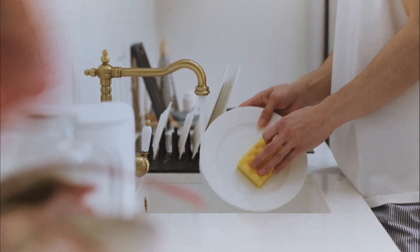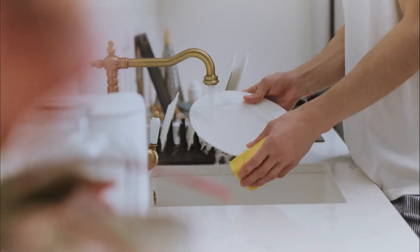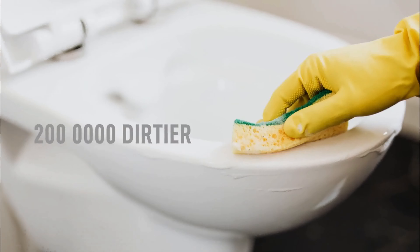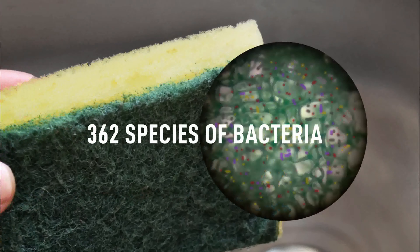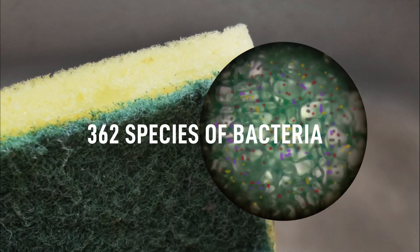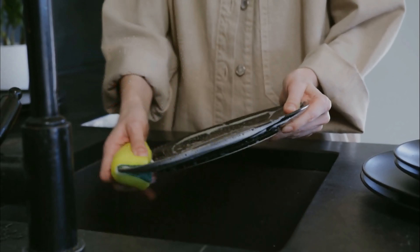Did you know that your kitchen sponge is the dirtiest object in the house? It is 200,000 times dirtier than your toilet seat. Shocking, right? The average sponge hosts 362 different species of bacteria — not exactly something you want to be washing your forks and plates with.